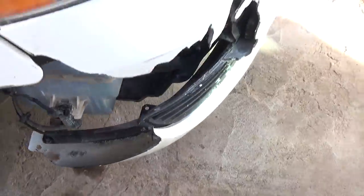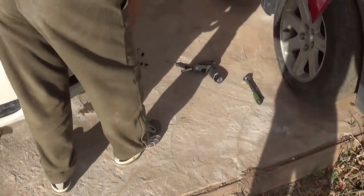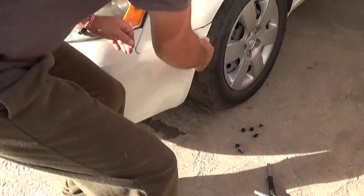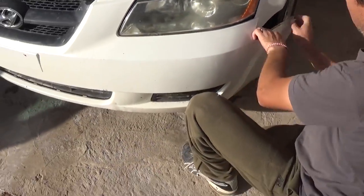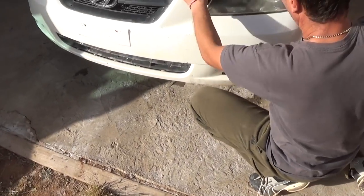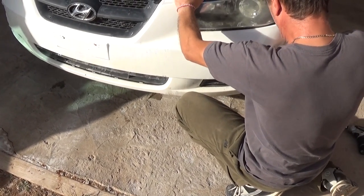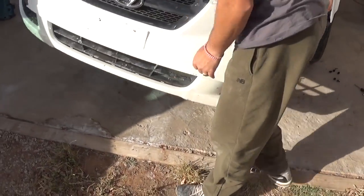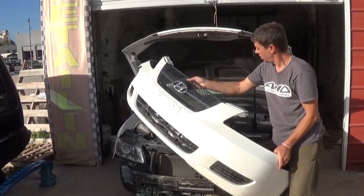And the two clips on the bottom. Now what you need to do: hold it good because the bumper will come off. You need to start on one side first — it goes in the clips just like that, it will go there as well. And the whole bumper cover will come out, just like that.